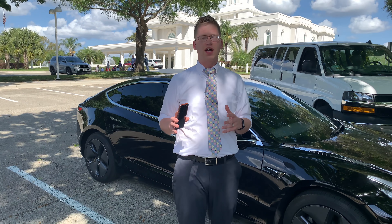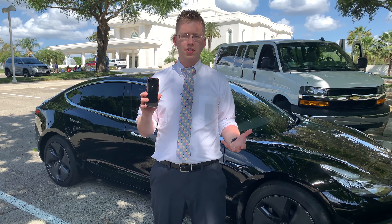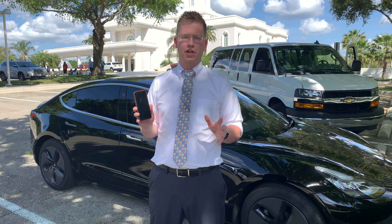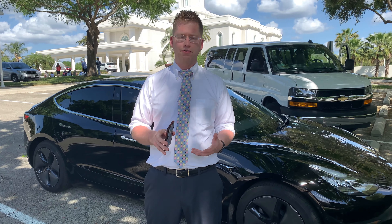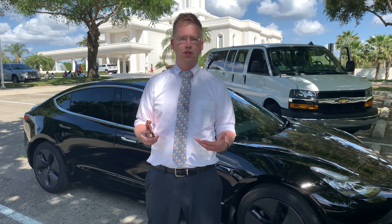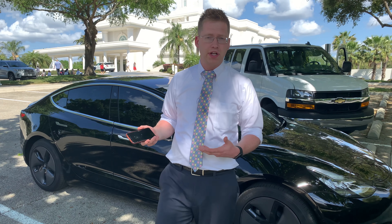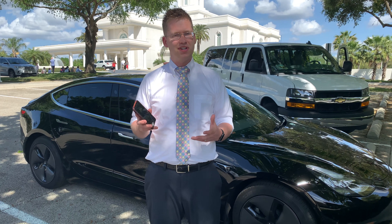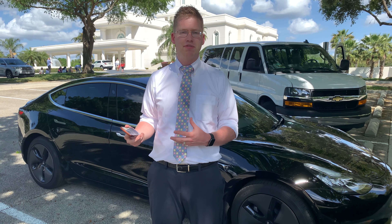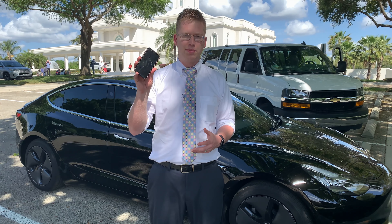Some of the coolest features of this car I can't even show you, because it's not mine. But when you do own a Tesla Model 3, you can add the app to your phone and control the car remotely. You can lock or unlock it from anywhere in the world. If you're lost in a parking lot, you can blink the lights or honk the horn. You can control the climate so it cools down or warms up before you get in. And if you're trapped in a tight parking space, you can actually summon the vehicle with your phone — move it forward or backward without being in the car.